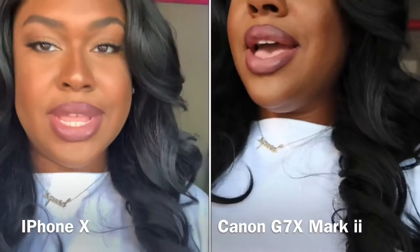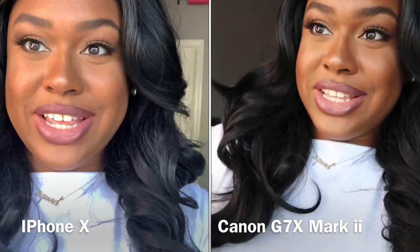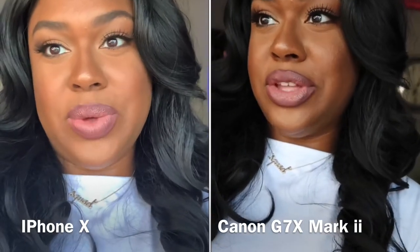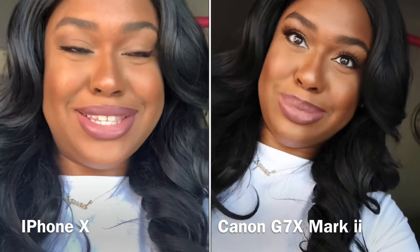Tell me what you all think in the comments. If you have this camera and you love it, or if you've wanted to get this camera — I've seen a lot of people want to get the Sony A5100, A6100, or the A6500. But I just saw so many videos and did a ton of research on the G7X Canon and I was blown away. Every camera has great features — you can't have one camera with all the features you want. I just chose the camera that was best for me and what I wanted to do. But the camera did go dead so I put it down.